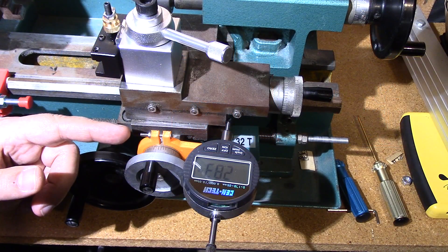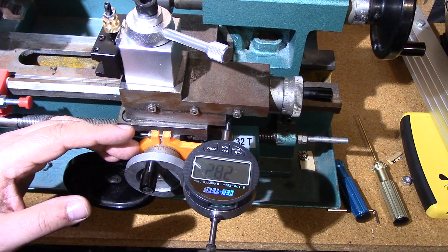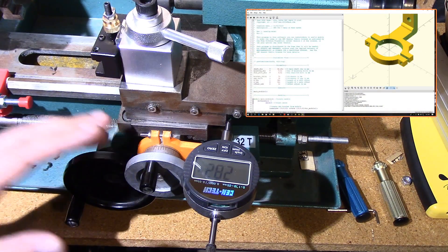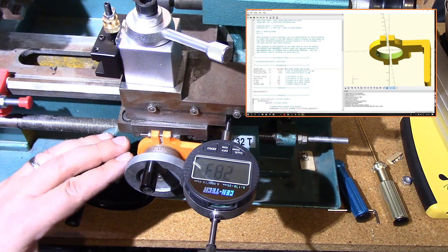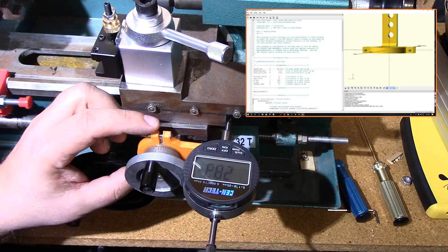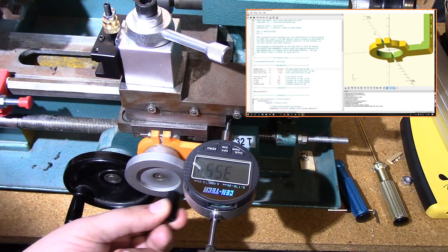Welcome to this episode of DIY3DTech.com. In this episode, I want to share this new model I whipped up to actually serve as a poor man's DRO, or digital readout, for Chinese — i.e. Harbor Freight — mini lathe. What this does is it actually bolts onto this collar that works the y-axis.